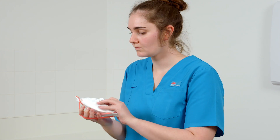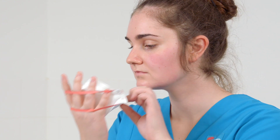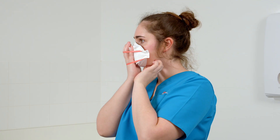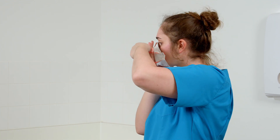Cup the respirator in one hand with the open side towards your face. Place the respirator on your face so that the foam rests on your nose and the bottom panel is securely under your chin.